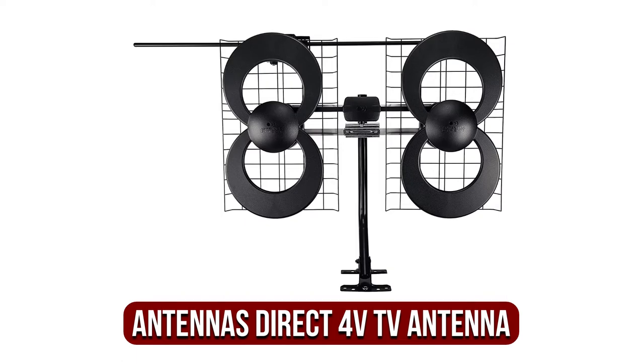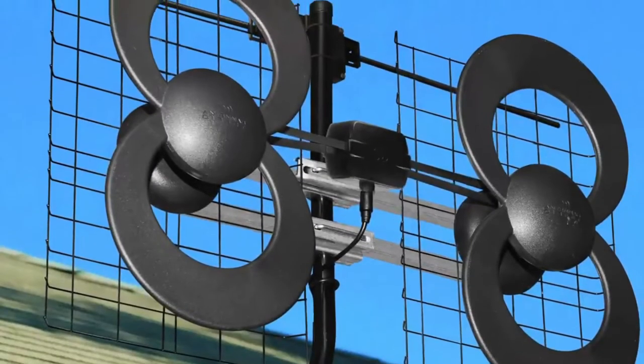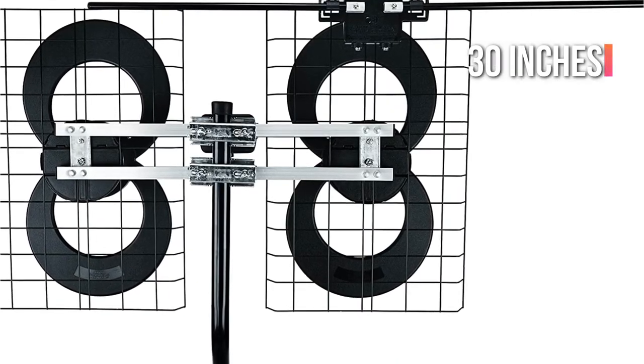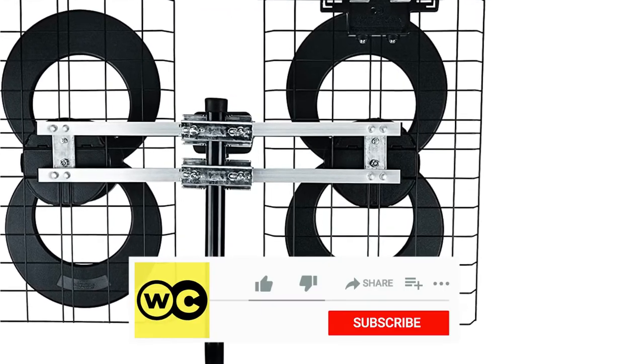At number 1 is the Antennas Direct Clearstream 4V TV Antenna. If you're looking to provide the greatest performance in a compact package with a small footprint, this Antennas Direct Clearstream 4V antenna delivers. The small outdoor TV antenna is less than 30 inches wide and 20 inches tall, and the kit comes with a pole for mounting and brackets to make installation simple.